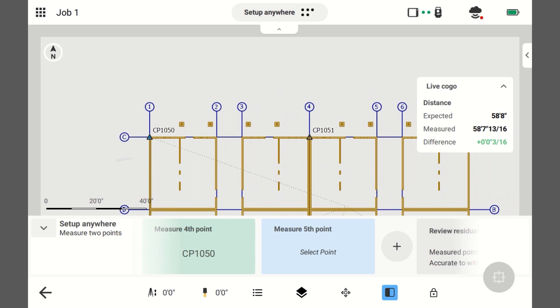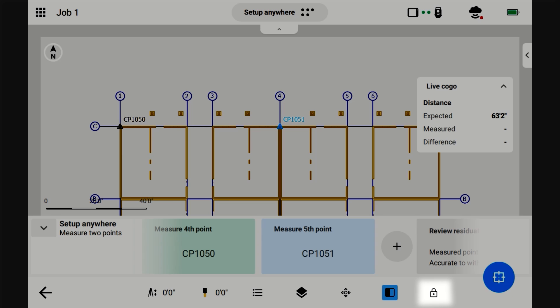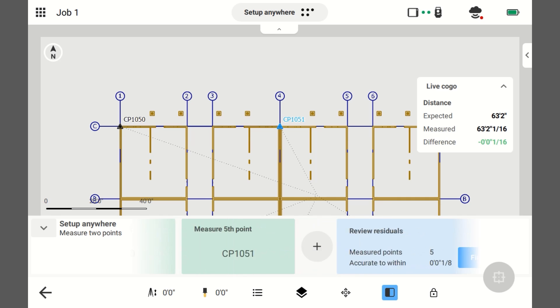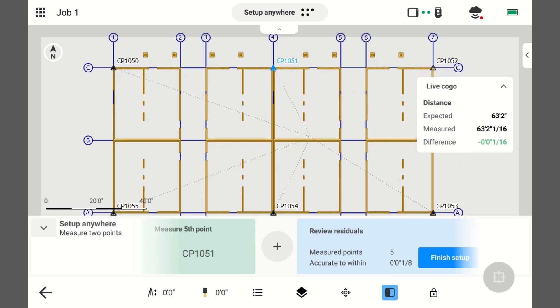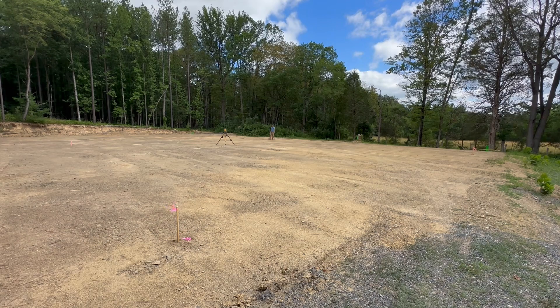I'm going to shoot this fifth point. This is 10.51. It's tracking me, I'm plumbed. I've told it which point I'm about to shoot and I'm going to take the shot. You can see on this screen all these lines are coming to an intersection — it's figuring out where it's at.